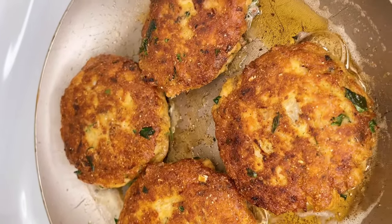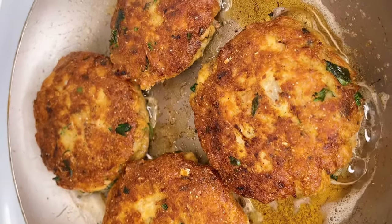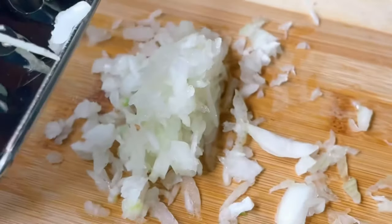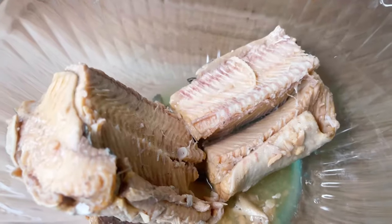If you are craving salmon patties, I got you. I grew up on these in the south and I'm gonna show you how to make them today. We want to start off with some onions — I like to grate my onions instead of chopping them, it is so much easier and faster. It's totally up to you.